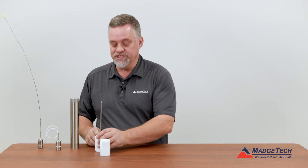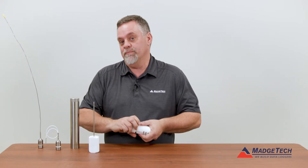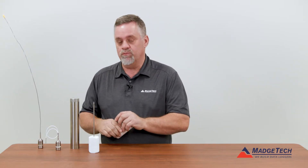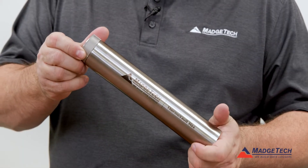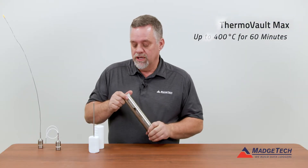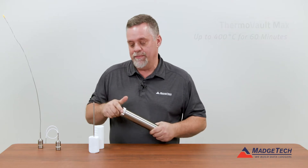Now there are occasions when the temperatures that the logger is going to be exposed to are much hotter than that. In those cases, we have what we call our ThermoVault Max, and this will protect the logger up to 400 degrees C for one hour.